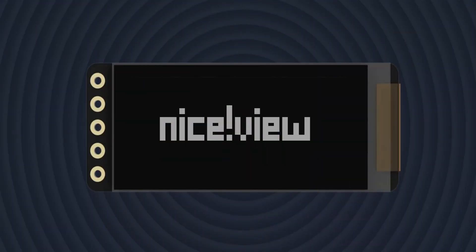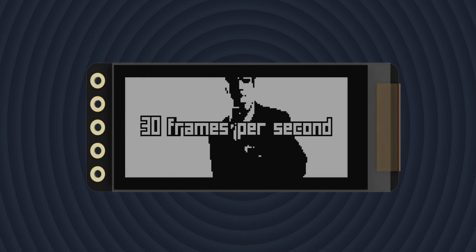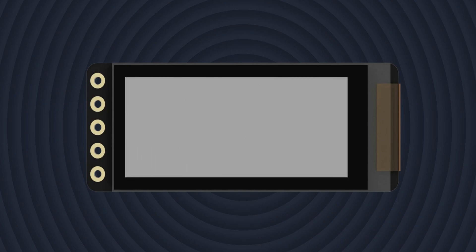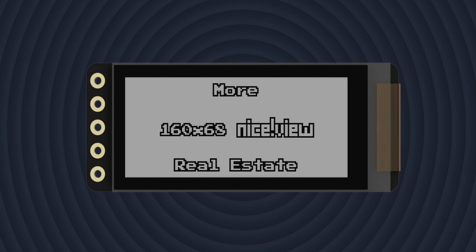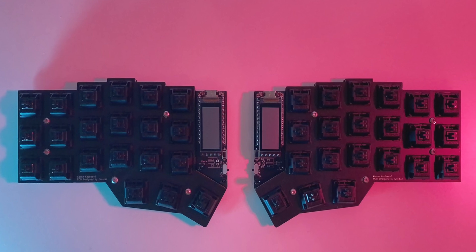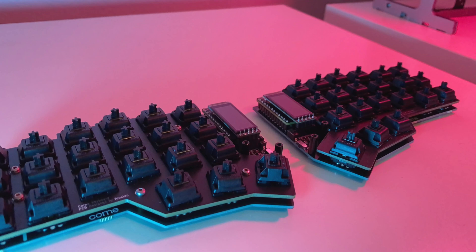These new PCBs have dedicated support for nice!view displays. These small monochrome screens refresh at 30 frames per second, and they have a very low power draw, similar to that of e-paper displays. One thing to mention if you plan on using them is that the ZMK firmware needs to have a pin edited to work correctly with these PCBs due to a wrong pin assignment. I'll add some additional information regarding this in the video description.